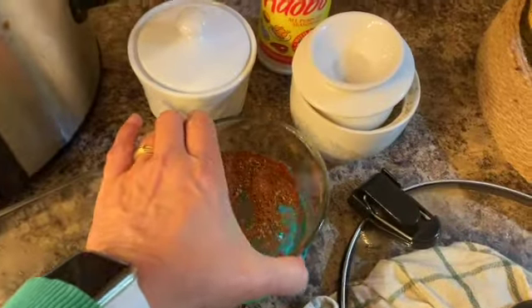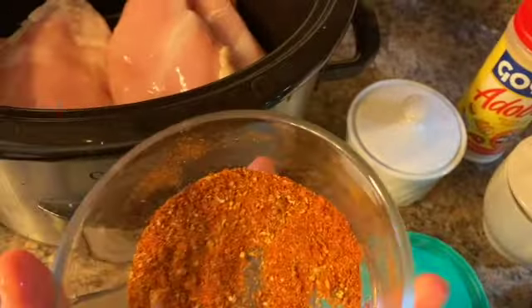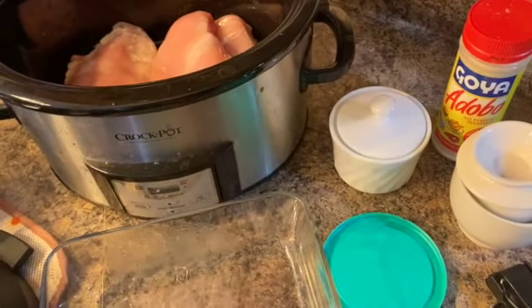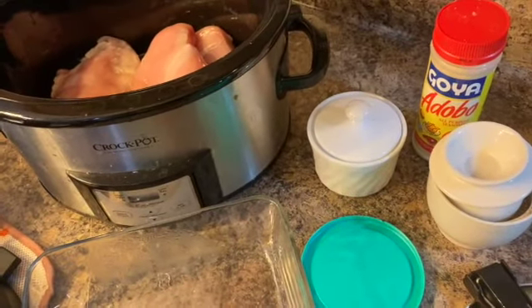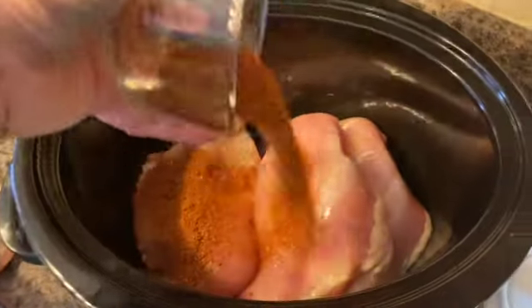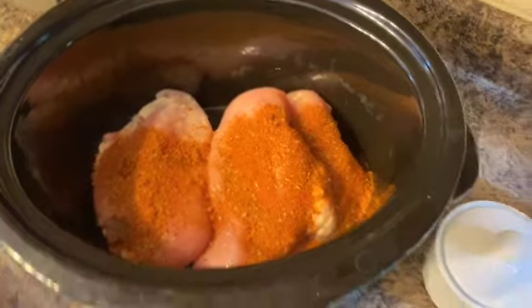I'm going to add my homemade taco seasoning. You just add however much you want — I usually go for about three to four tablespoons.